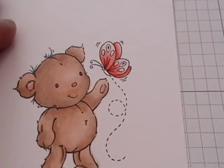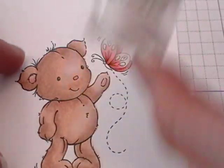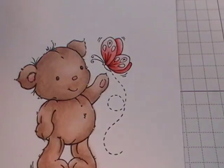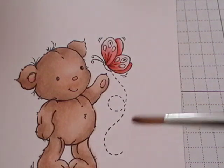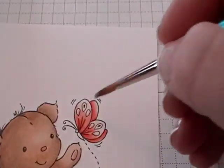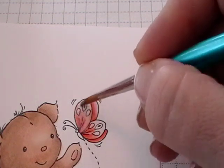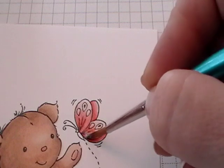Now to use the shimmers, I'm going to be using Angel Wings shimmers. It's a little pot like this. What you've got to do is really shake it hard, because all the shiny stuff settles to the bottom. Once it's all mixed up, I just use whatever's in the lid. I take a little brush, get a little bit of the shimmers on it, and just paint it on. Make sure to coat the whole thing evenly, because once it dries you'll see little lines if you miss any spots.